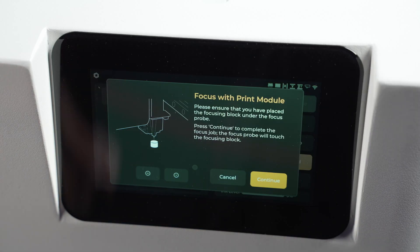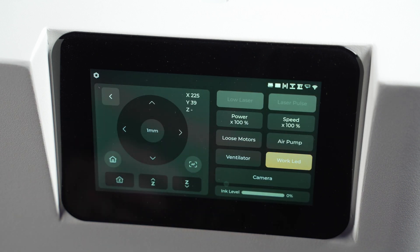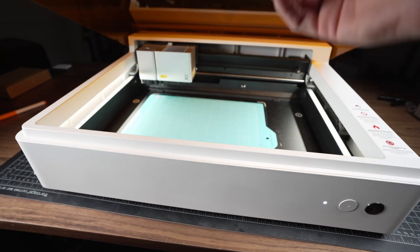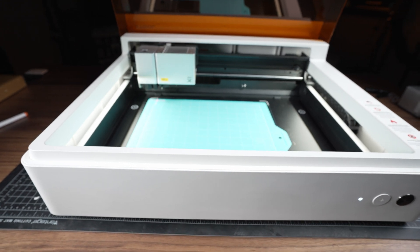This control pad is one of my favorite parts of this machine — it really sets the Flux Ador apart. I can't think of any desktop diode machine in this price range that gives you onboard controls with a touchscreen, so it's great that they provide it.